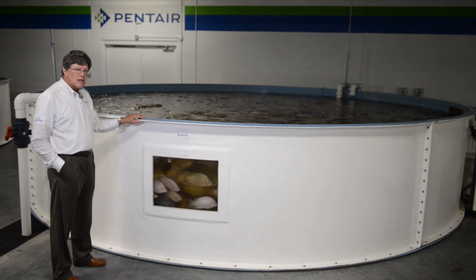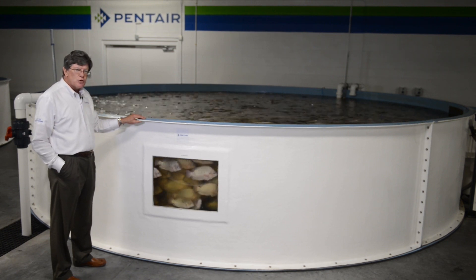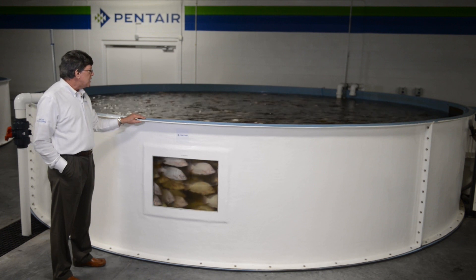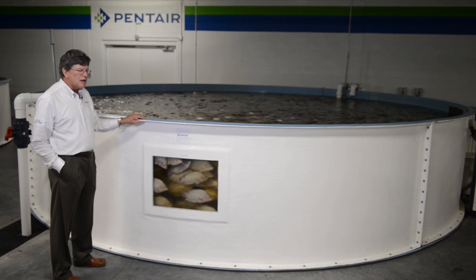Panels are bolted together. Fiberglass seams are finished on the inside to provide a smooth construction, to provide solids movement along the floor — a nice smooth floor to promote the removal of solids.